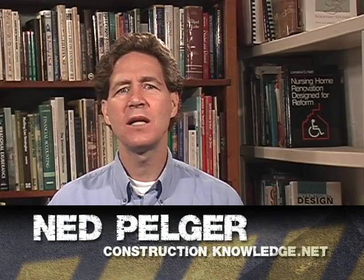Hi, I'm Ned Pelger of constructionknowledge.net, a website focused on helping construction supervisors connect, learn, and advance.